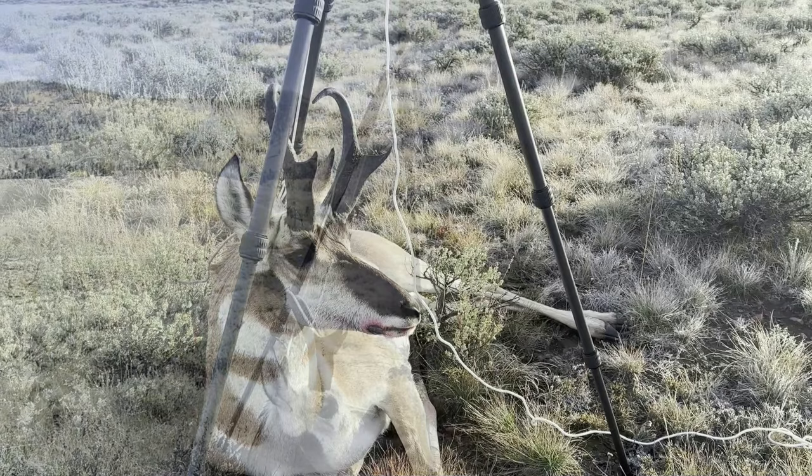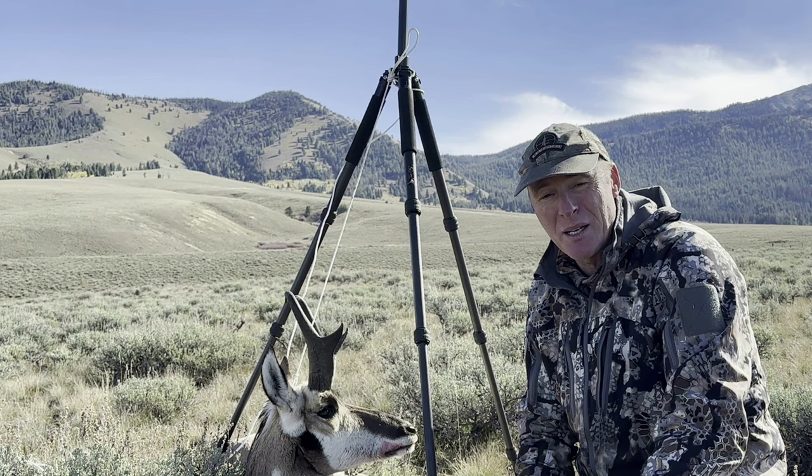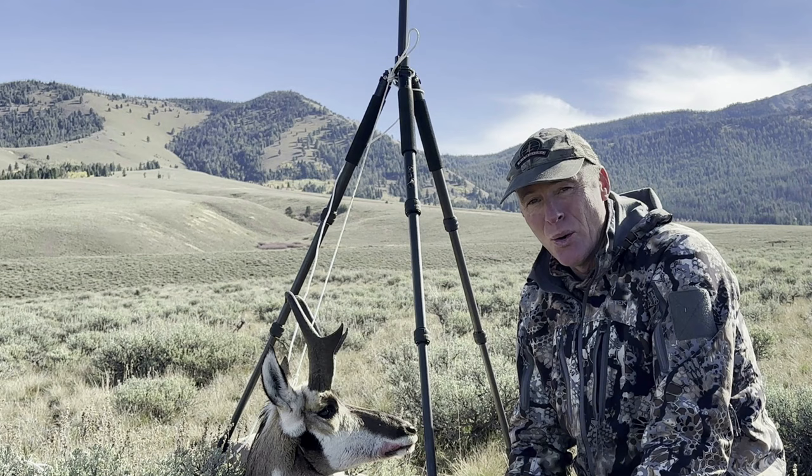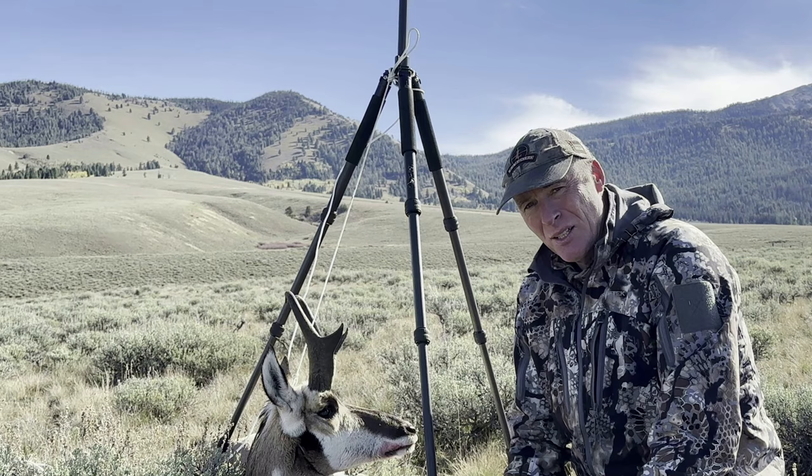We're about ready — this antelope is posed just perfectly and it's almost time to take pictures. While I'm waiting, I want to cover a couple of things I do when taking photographs. Today we're dealing with an antelope, but these tips could just as easily apply to a deer, an elk, or something else you've harvested.